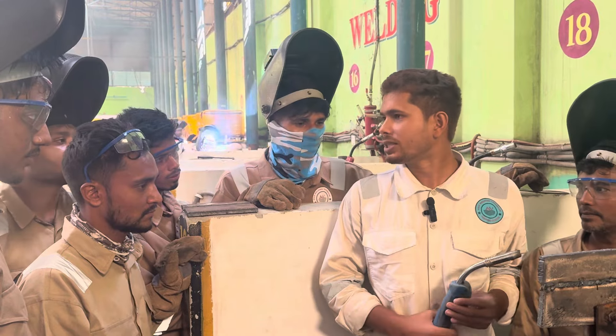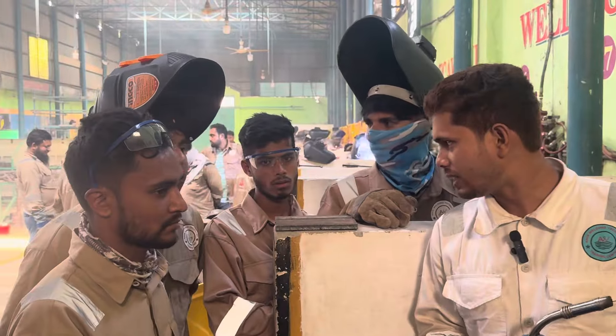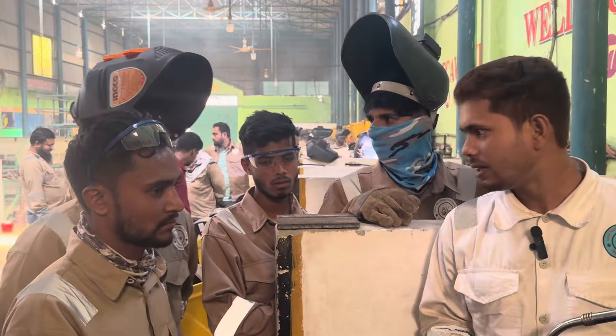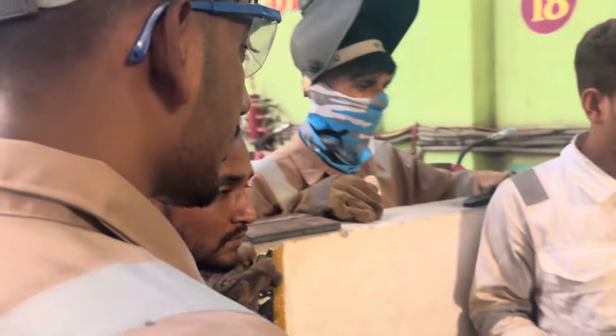What do you do? I will do it. We are going to do it. Your quality is good.